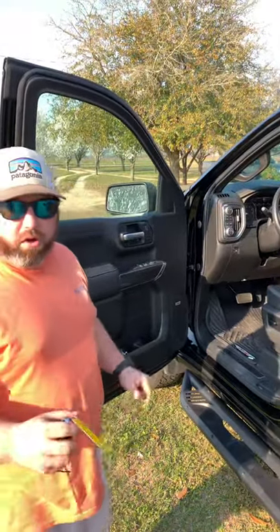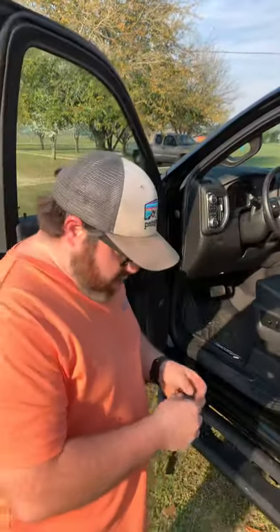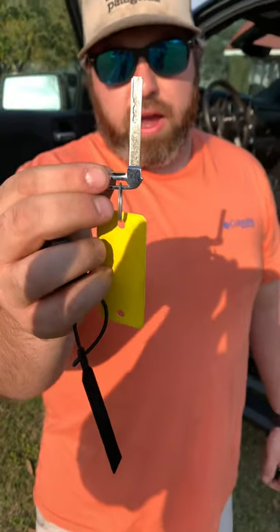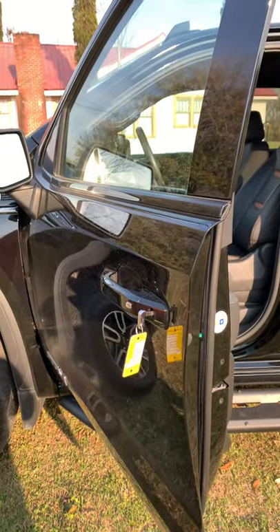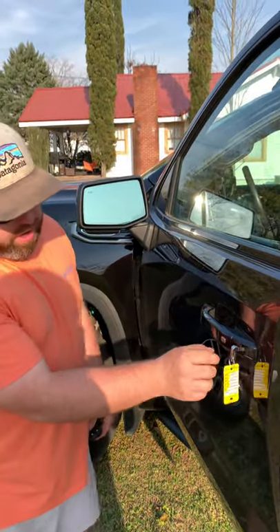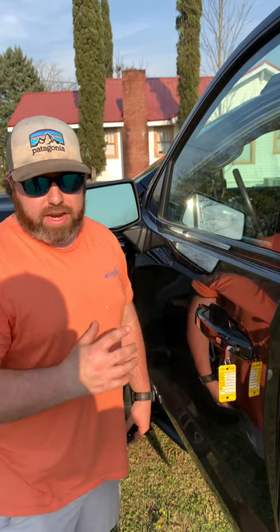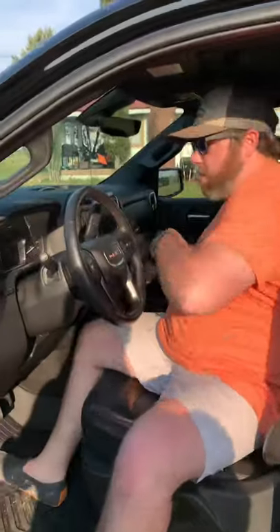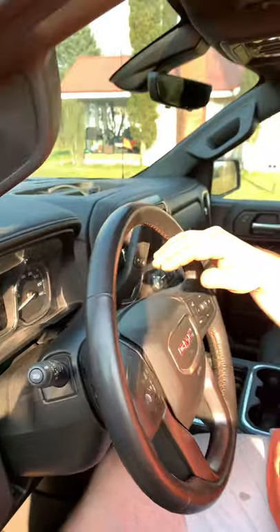I'm going to walk through what the process requires. First off, you're going to take your key and insert it into your door. You will then turn it one, two, three, four, five times counter-clockwise within 10 seconds.